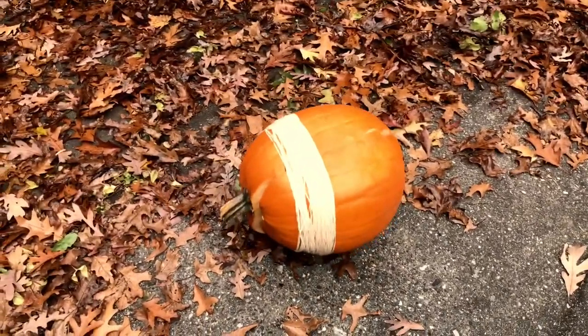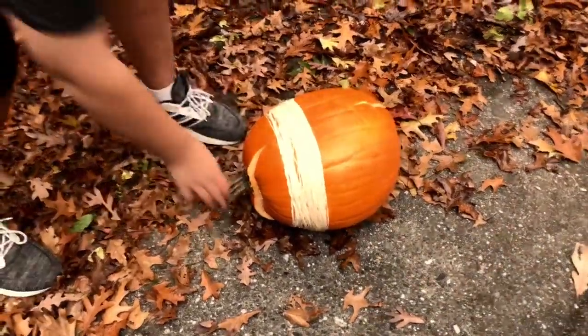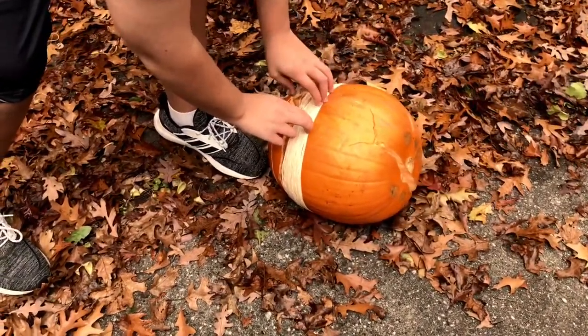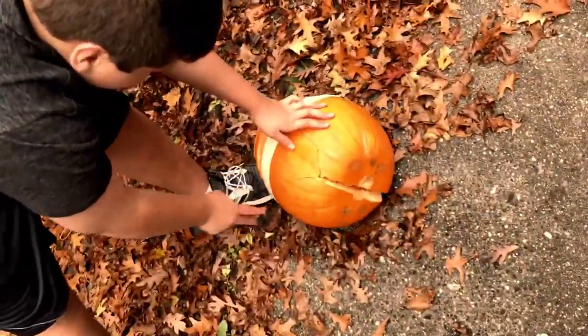It broke a little bit. They held it together anyways. Let's see — some damage. There's a nice crack in the bottom there. Well, if that's all we're getting, I think that's fine.